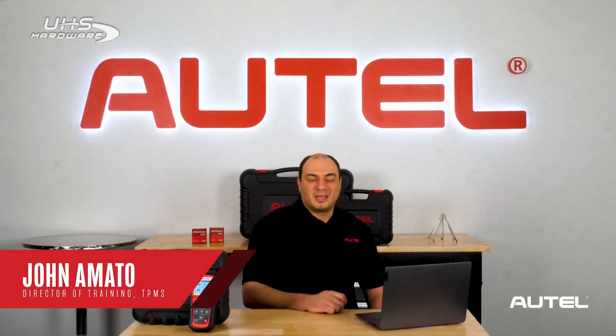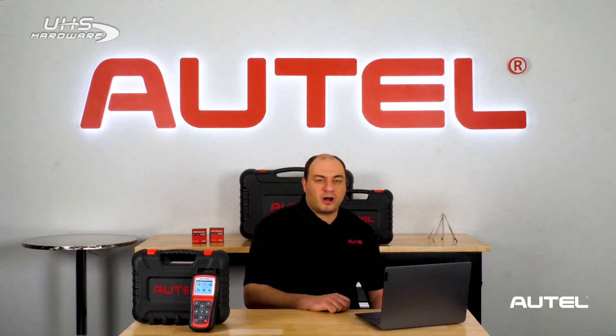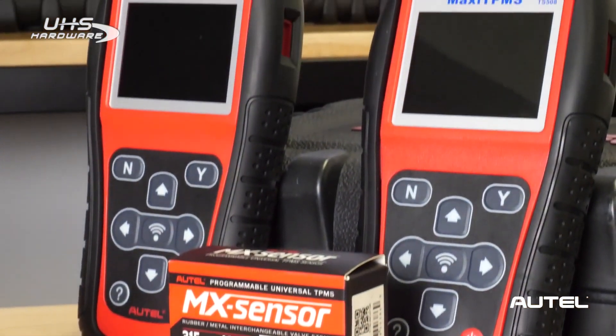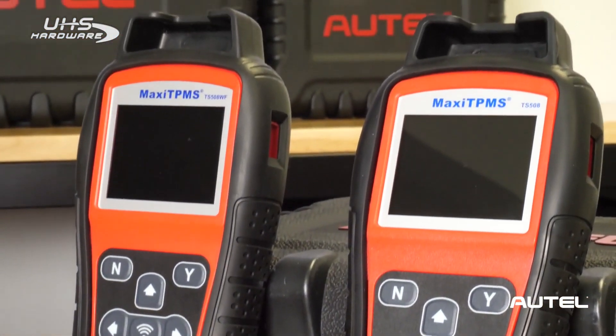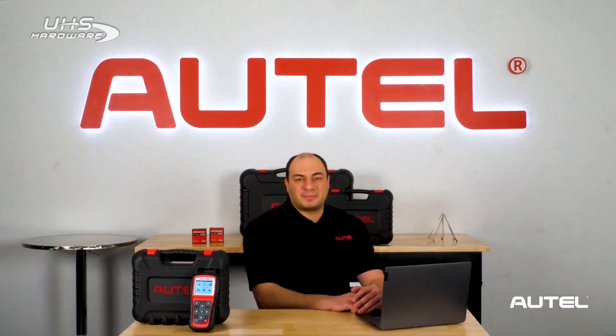Hi, it's John from Autel. We know how many of you count on Autel's TPMS tools and sensors every day in your shop. We appreciate your business and are committed to constantly improving our program through increased coverage and software optimization. After all, we're the only company out there that produces both tools and sensors. We work really hard to make sure that our products work seamlessly together and add a reliable stream of income to your shop's operations.